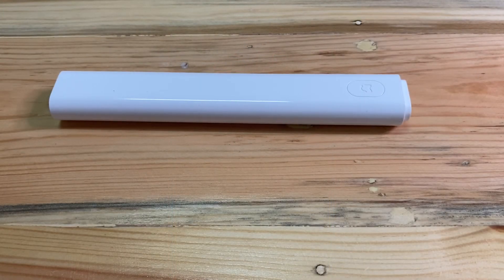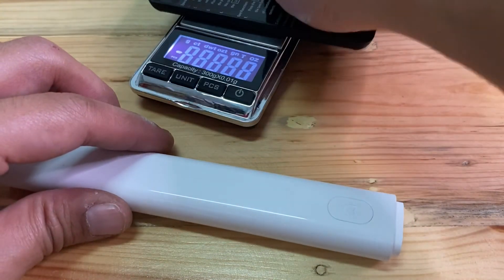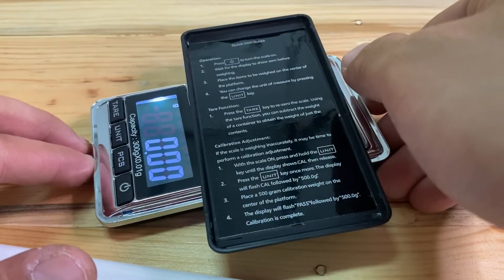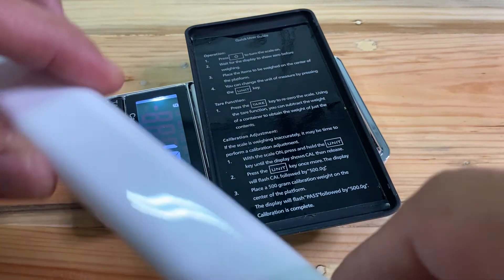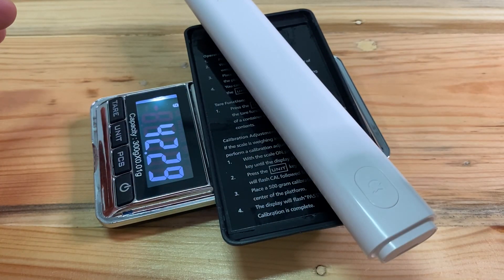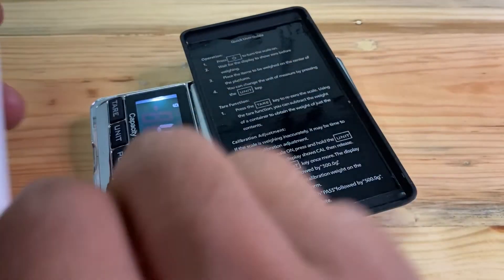Now we are going to measure the weight of this thermometer. It is around 42.29 grams, including the batteries.